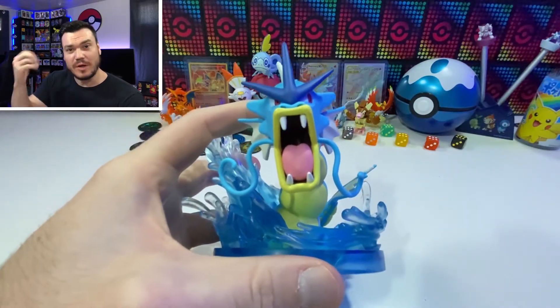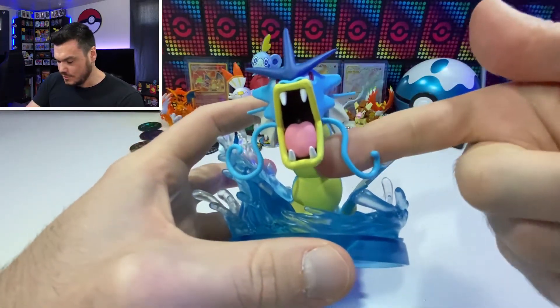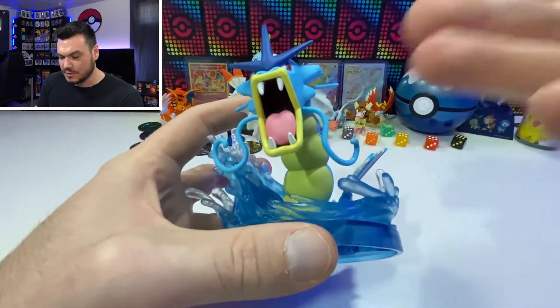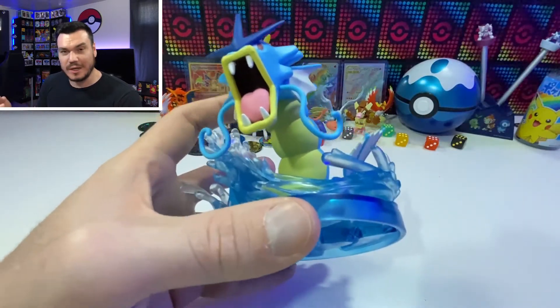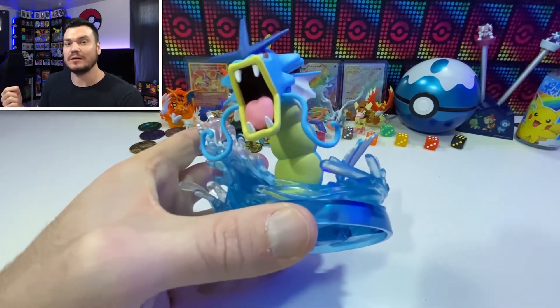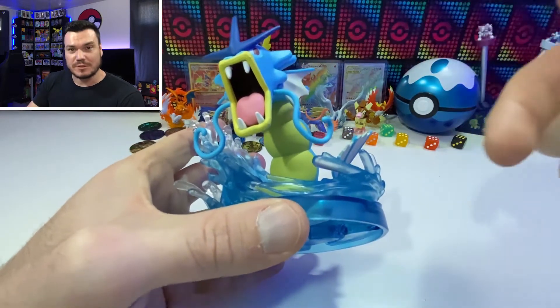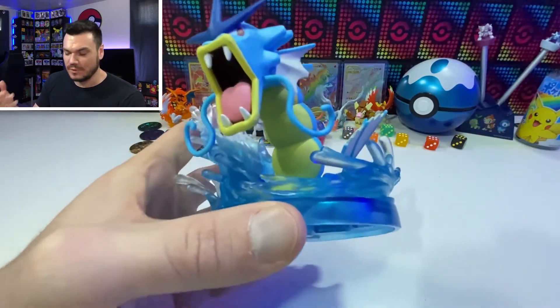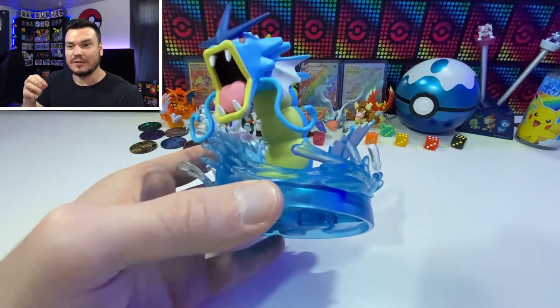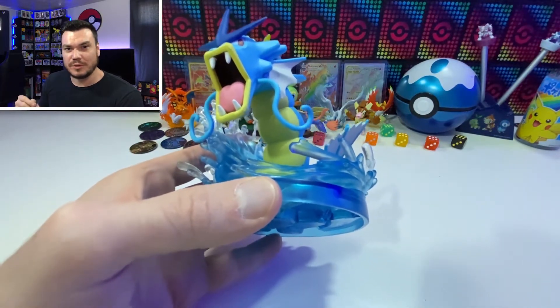Fun fact about Gyarados — the whiskers. These whiskers are blue, the same color as his body, meaning that it's a male Gyarados. If it was a female Gyarados, it would have white whiskers. And even in Magikarp form, white whiskers indicate that it's female, while males will have a gold or yellow whisker when they're Magikarp.